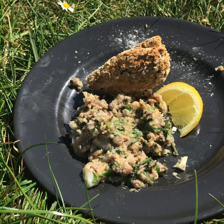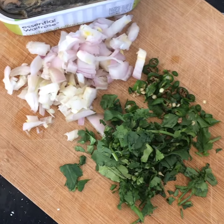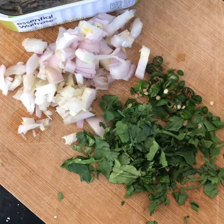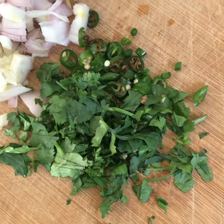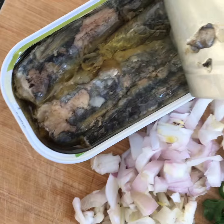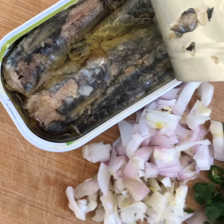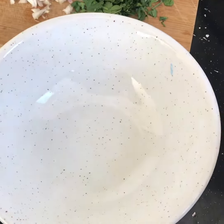Hi everyone, this is my quick chilli canned sardine recipe. I just decided to make it for lunch. All you need is some coriander, chillies, some onions and a can of sardines. There are about four or five ingredients and you'll have a super delicious lunch or afternoon snack with some bread.